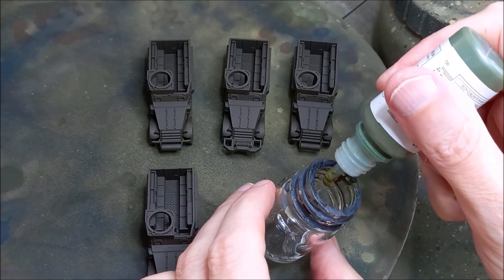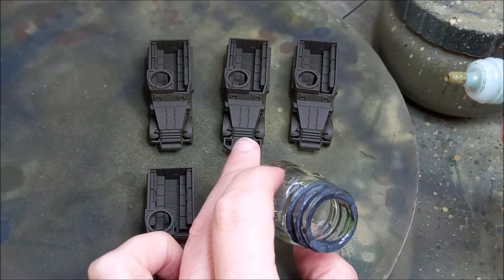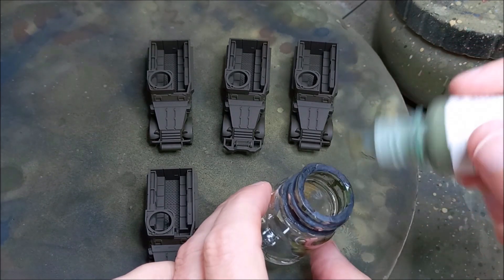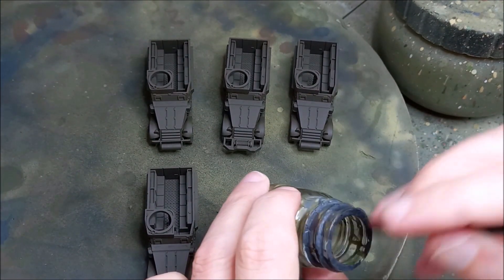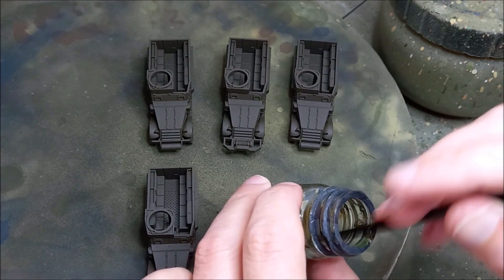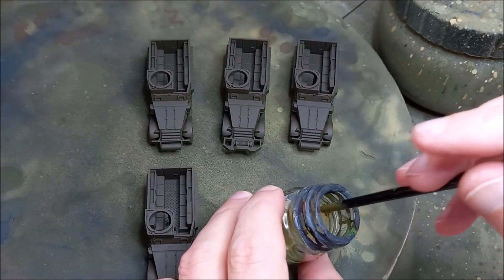I always mix my Vallejo paint in a mixing jar rather than in the airbrush cup. Vallejo paint can come out of the bottle in quite a thick, gloopy way — the drops can be quite thick — and if any of that paint finds itself near the nozzle it can get stuck in there. Once it's stuck, it's not going anywhere, and you're in for a pretty rough session. I always use a separate cup to get the consistency I'm after.